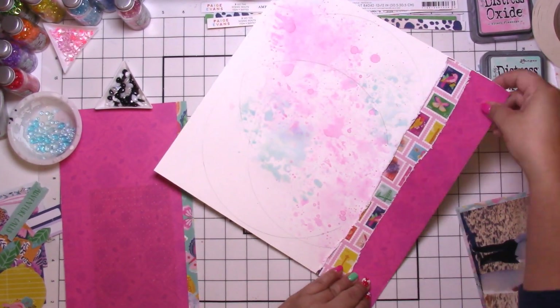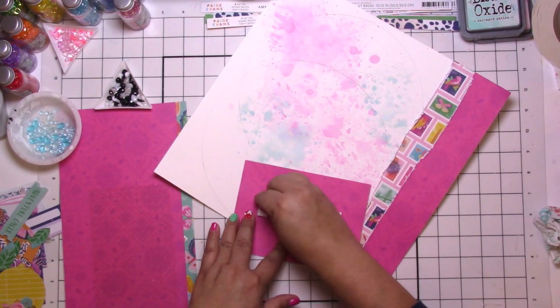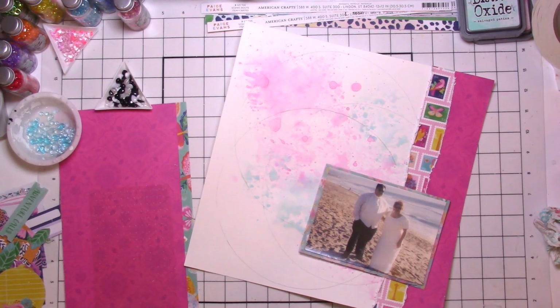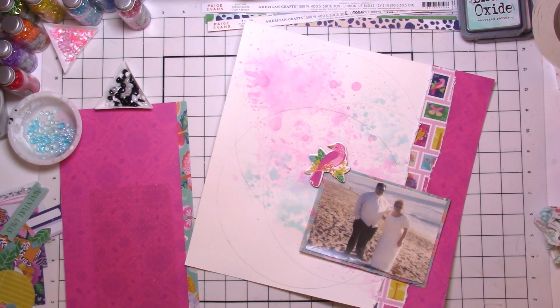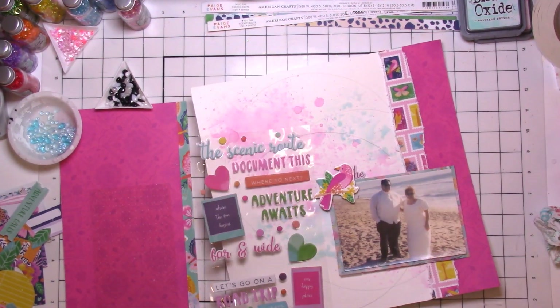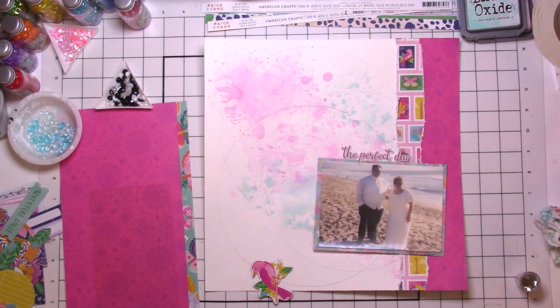I tried the dew drop sticker paper but I couldn't quite get it to work — I might need a different tool to pick it up. That's okay; I just used liquid adhesive glue. I'm sticking everything down with a little adhesive dimensional foam. That little bird is so cute, I had to use it — that pretty pink bird.